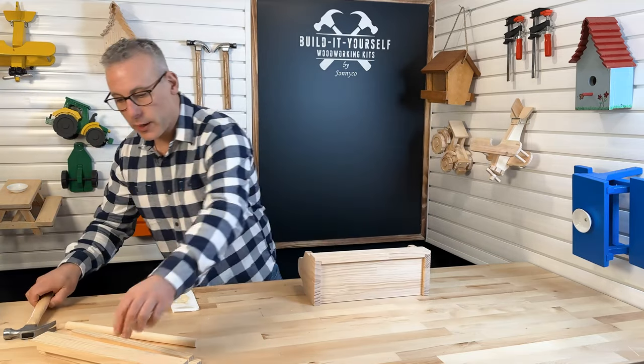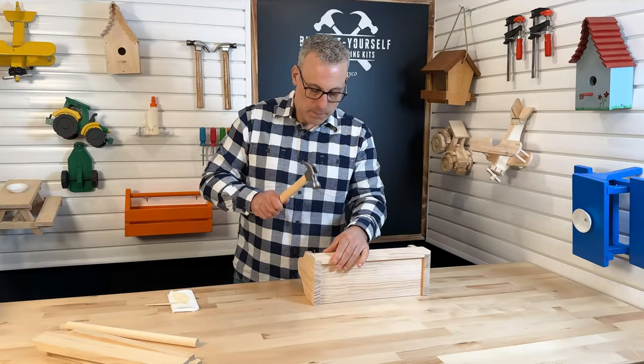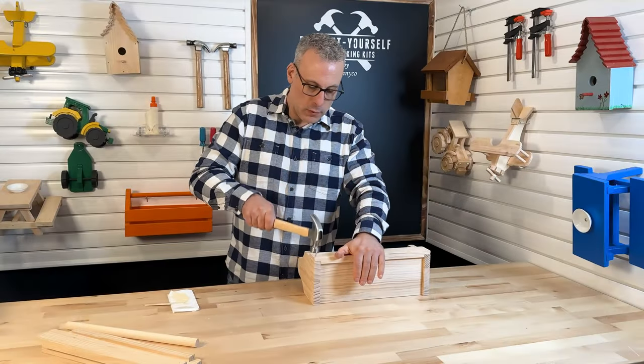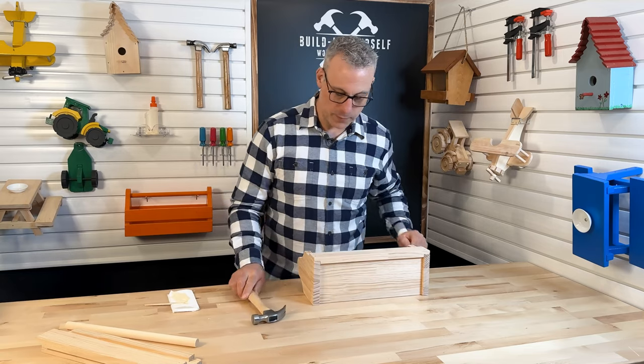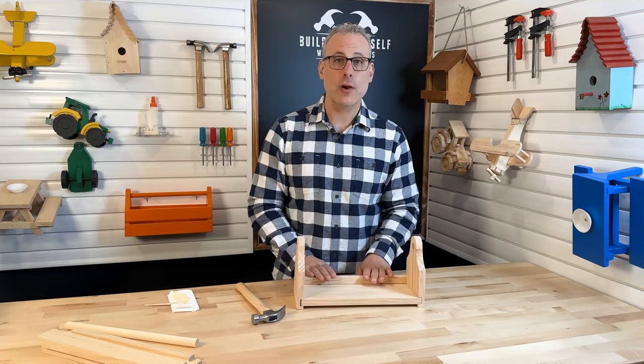That will create a very strong rabbet joint. I'll go ahead and get my nails in these holes. We've got a lower slat on, our base connected, and our two sides connected.